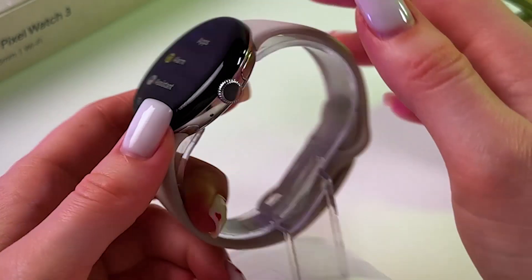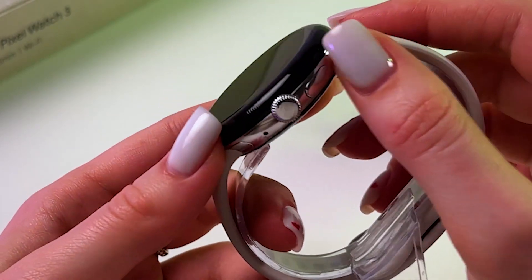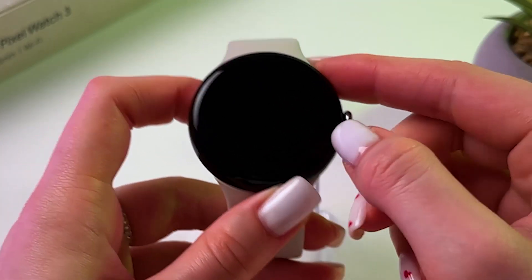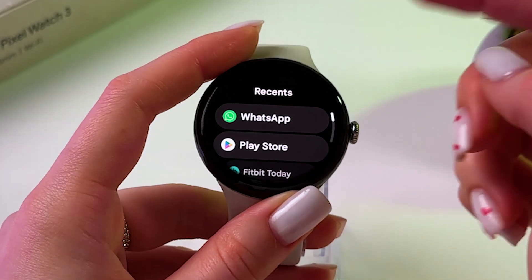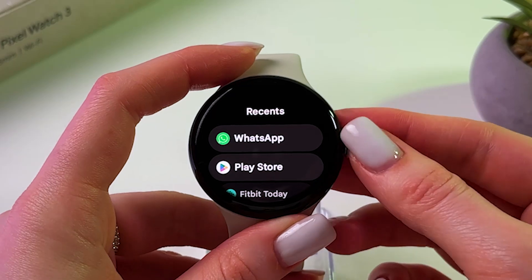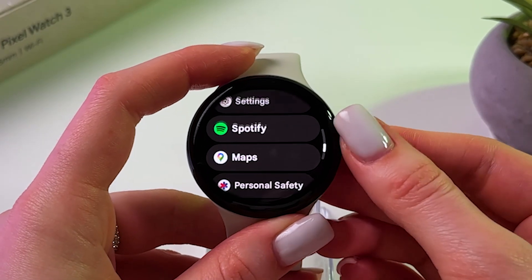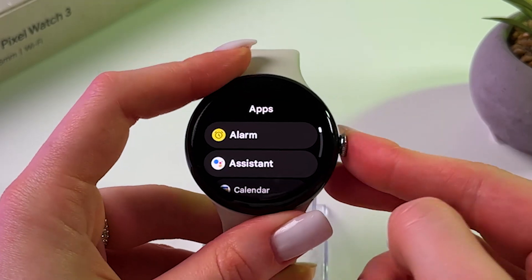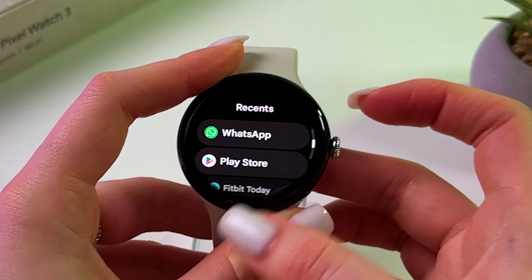Next, we need to press the side button located on the right side of the watch. Press it once and you will see the list of recently opened apps. You can tap here and check all of your apps, but we are interested in Recents.